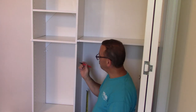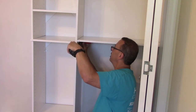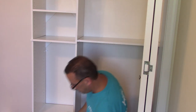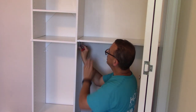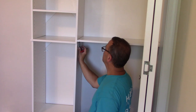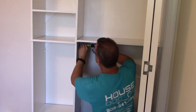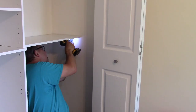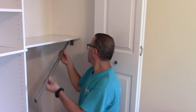This melamine is kind of hard to mark on — these Milwaukee pens work great, they'll mark on just about anything. I'm going to center the bracket 10 inches off the back wall. When you put these on, make sure you don't put them too close to the shelves — give yourself a little bit of room so the hanger will be able to go on without banging into the shelves. Then your rods just snap into place.